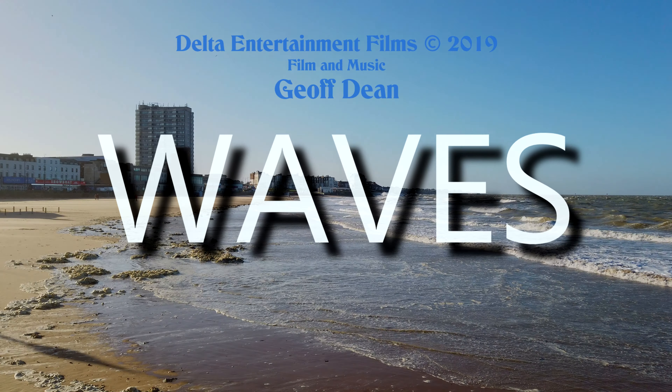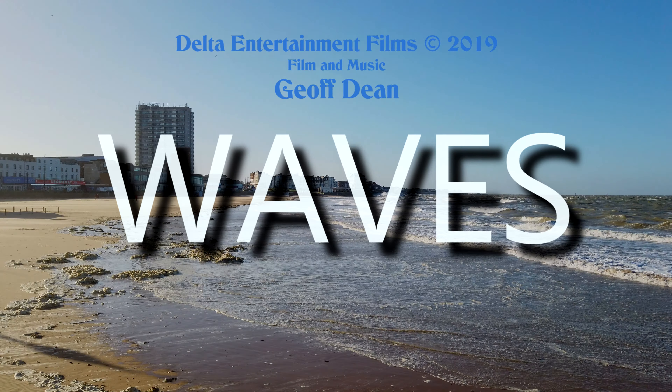Well, that's the end of another test using the Osmo Pocket. Thanks very much for watching. Do check out my channel for similar uploads, including many theme parks and other places I'll be visiting later in the year. This is Geoff Dean — I'll see you all very soon on YouTube.